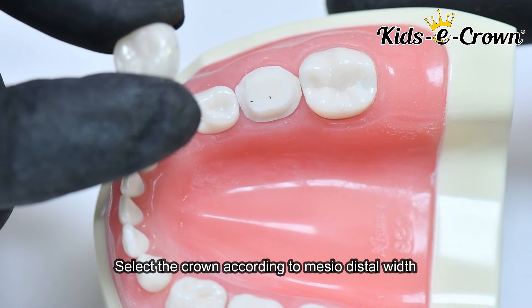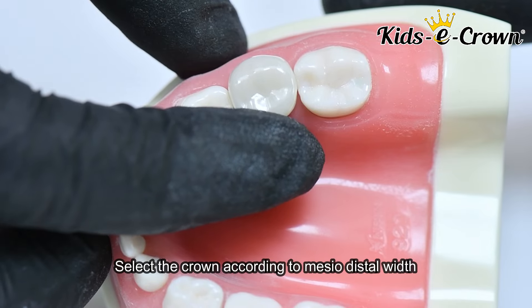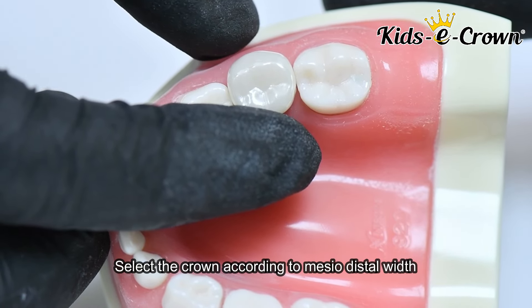The next step is to select the crown mesiodistally. You will not contaminate the crown, and you will select the right size of the crown mesiodistally.